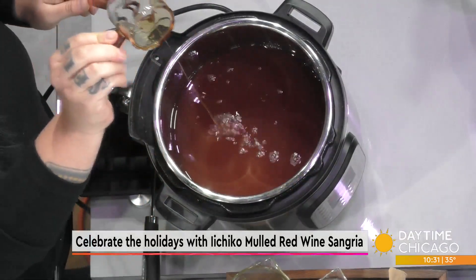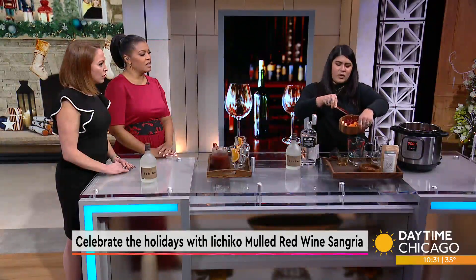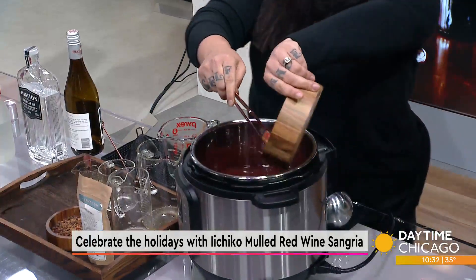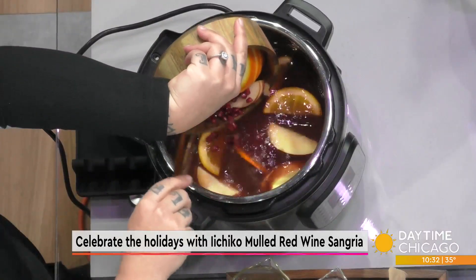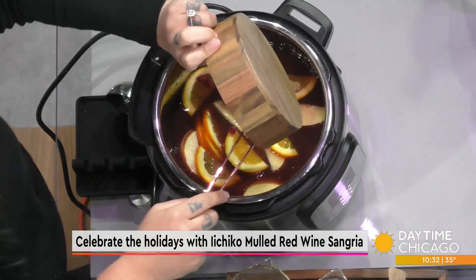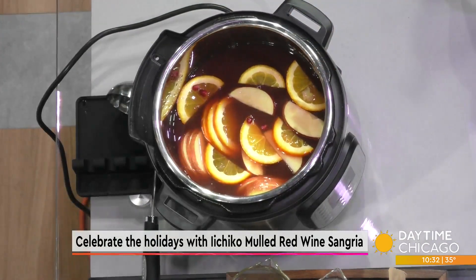I was wondering where the sweetness was going to come in. Once you do that, I bring in a little bit of oranges, pears, apples, and pomegranate seeds, and add all of it in there. It can simmer all day — the more it simmers, the better it tastes. I'd let it simmer at least an hour, but three to four hours is the perfect spot.